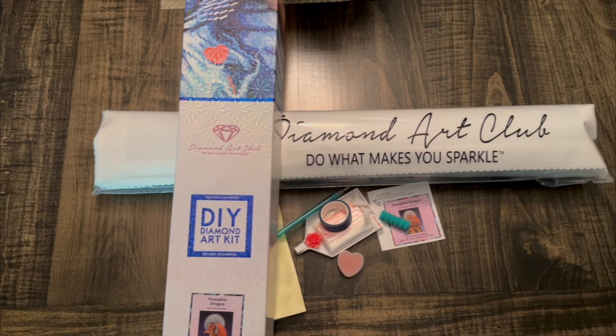Hey everyone, it's Jennifer with DP Addiction Adventures. And right off the bat, you can see that I already opened the toolkit. That's because I started and explained everything and realized that I had my camera on and not my video.